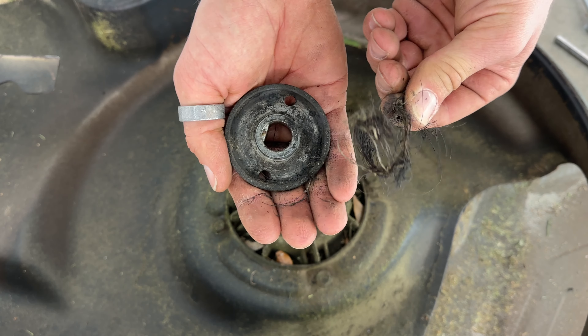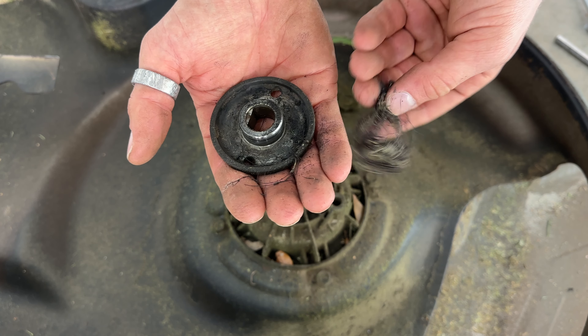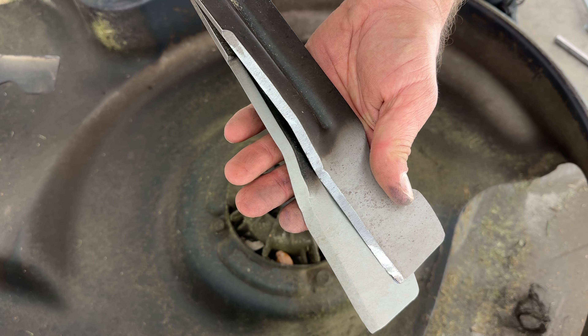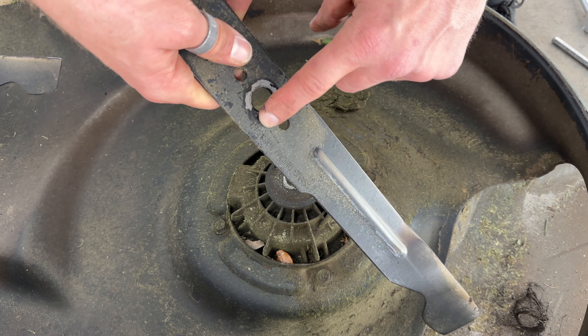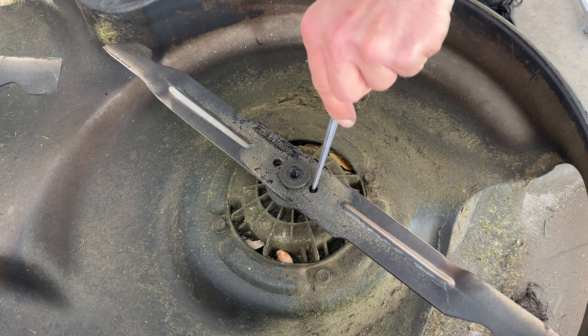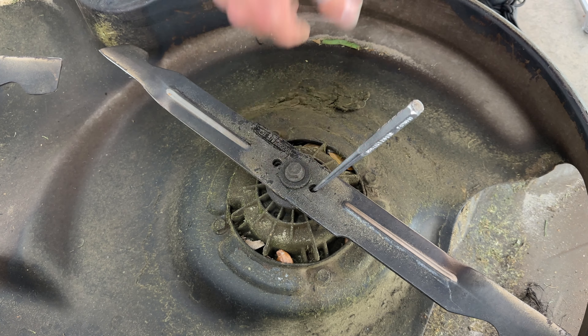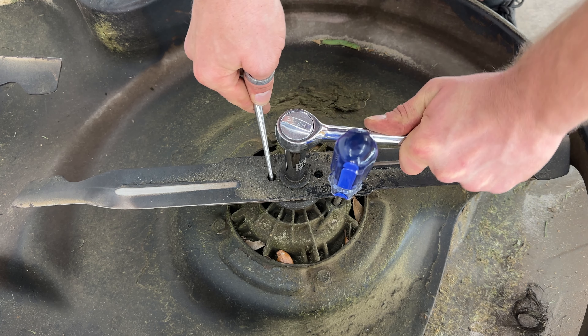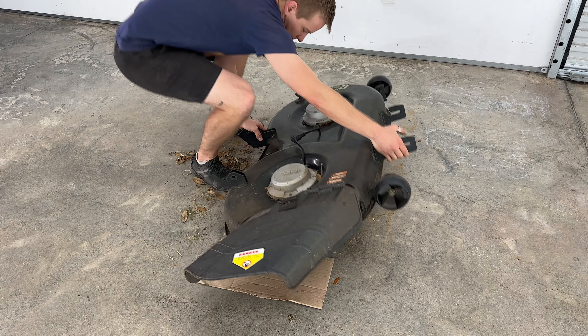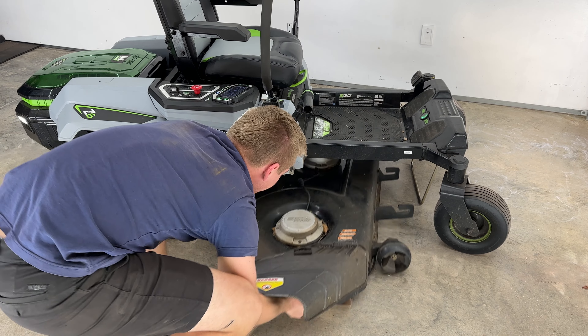Disconnect the two plugs attached to the motors. Raise the handle back up, then slide the deck out.